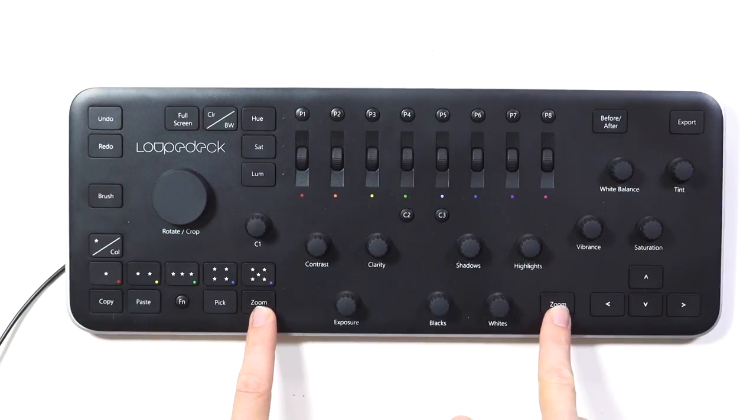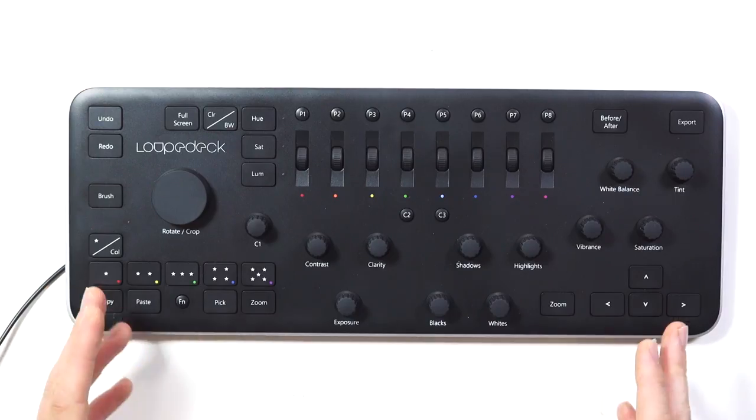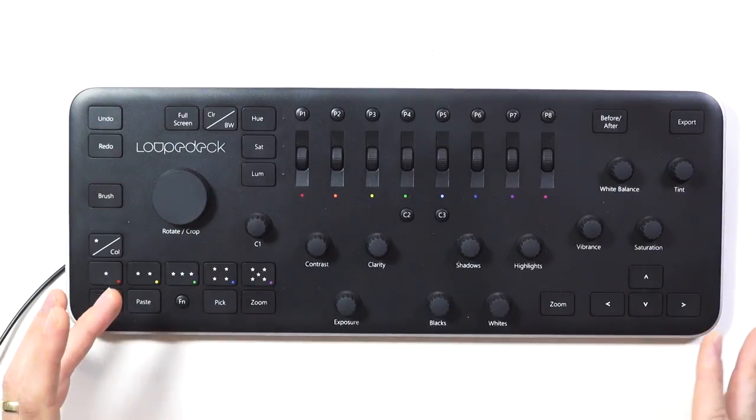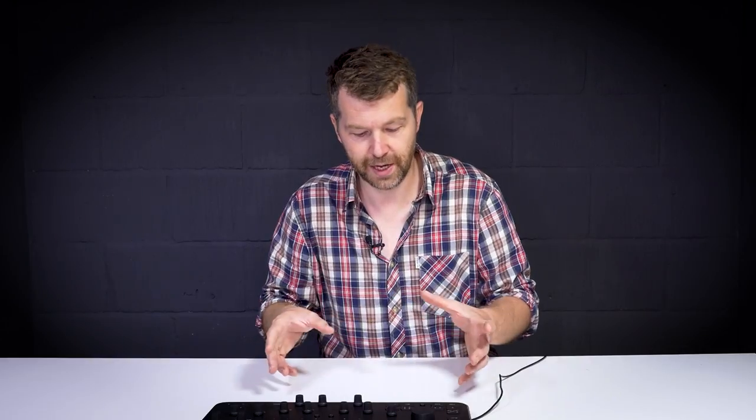Zoom controls — you've got one on the left and right so you can use either hand depending on what other controls you're operating. Press the zoom button and it will zoom into 100% magnification. Press it again and it will zoom out.